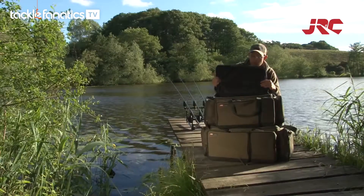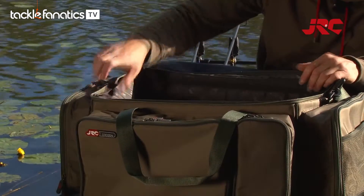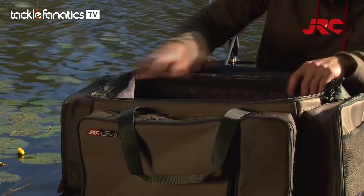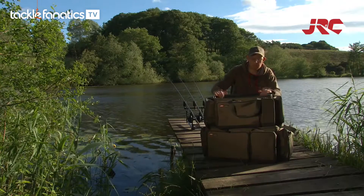It gives you access to the main bag itself. The carrier also features support bars running through the main of the carrier, which keep the carrier rigid and sturdy when it's on the barrow. It stops it from collapsing in on itself.